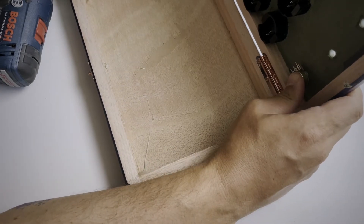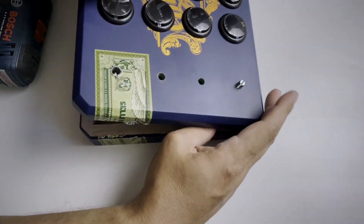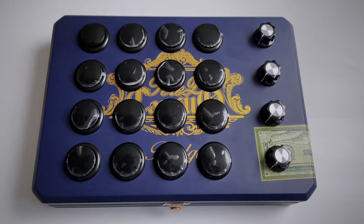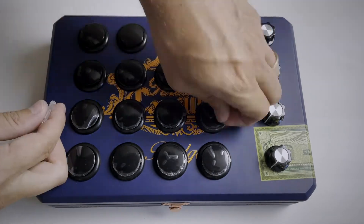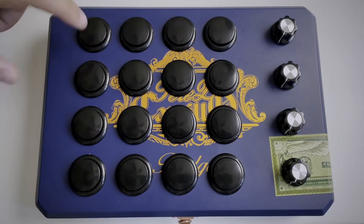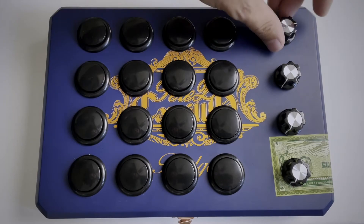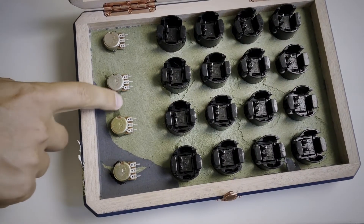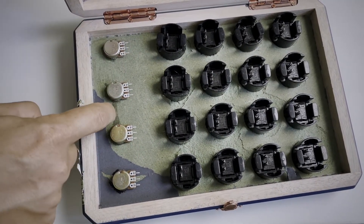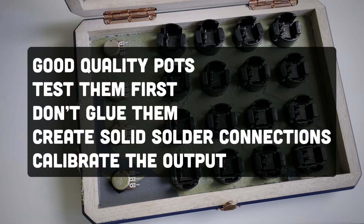Then push in the potentiometers. If I were to do this build again, I might just use switches instead, because I like the idea of using them to toggle on and off drone notes. Plus, the values for the potentiometers take additional configuration and the values seem to jump sometimes quite a bit. When we get to the coding part I'll show you how I use the potentiometers like switches and a workaround for the jumping value issue. I added a bit of superglue to the potentiometers to keep them in place — it is quite sturdy, but the glue can get into the pot so be careful. If you are going to use potentiometers, get good quality ones, test them first, don't use glue on them, create solid solder connections, and calibrate the output in code for a consistent reading. Most of which I did not do.